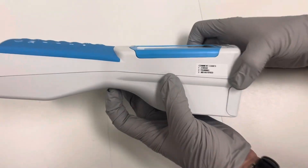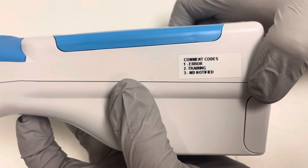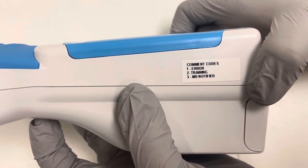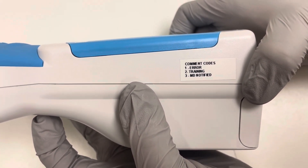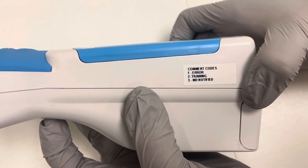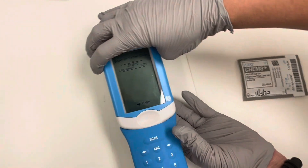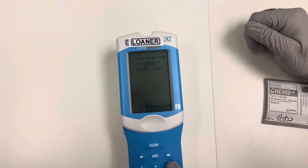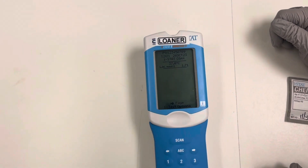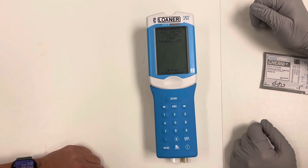On the side of every iStat, we put what the comment codes are. One is error, two is training, three is MD notified. Codes one and two — if we don't want the results to go in the patient's chart, you would select one or two. Three is just that you notified the MD. We will select three and then enter. You can see our lactic of 1.71 here.